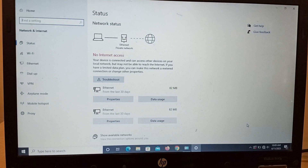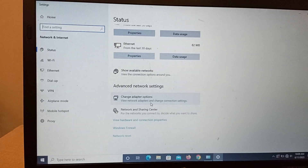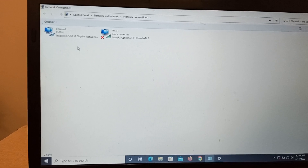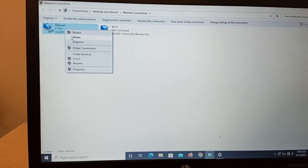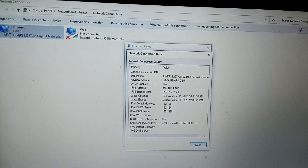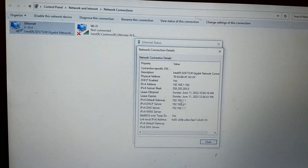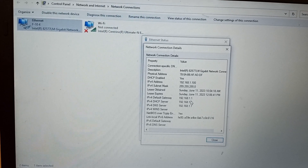Now go to Change Adapter Options and click on Ethernet. Check its status — click on Status, then click on Details. You have to note down the default gateway address, which is 192.168.1.1.